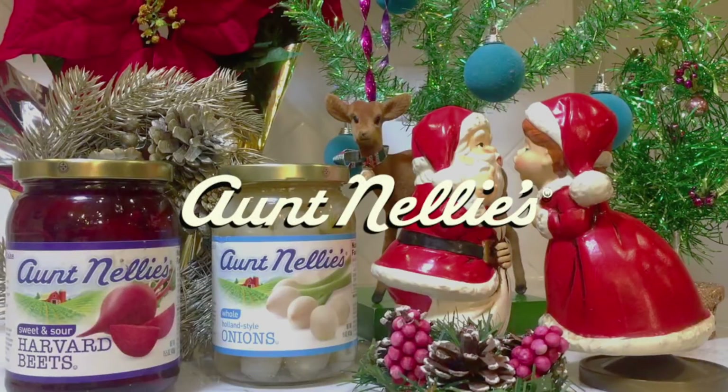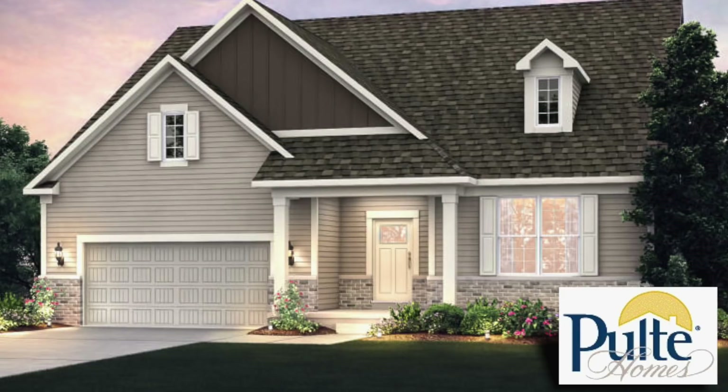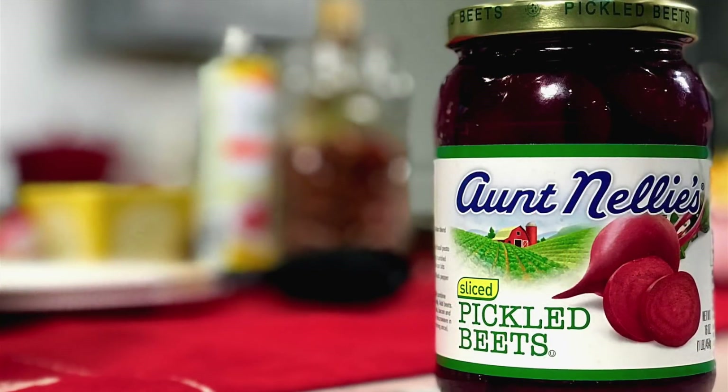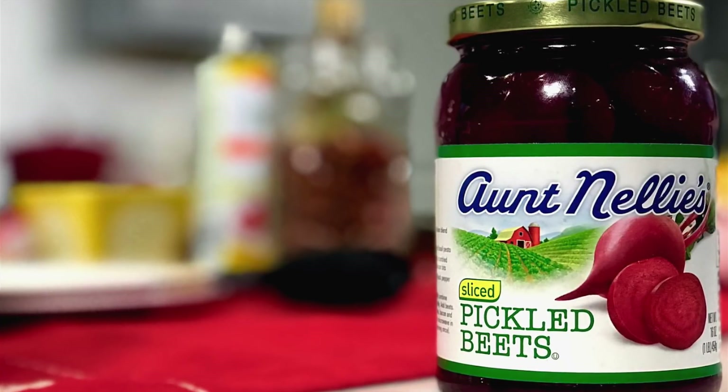Happy Holidays everyone! I'm Johanna. Today I'm at Ashwood Creek, a subdivision of Pulte Homes in Naperville, Illinois, prepping for a holiday party. I want to surprise my guests with some elegant recipes using Aunt Nelly's pickled beets and Holland onions. So let's get in the kitchen, live!